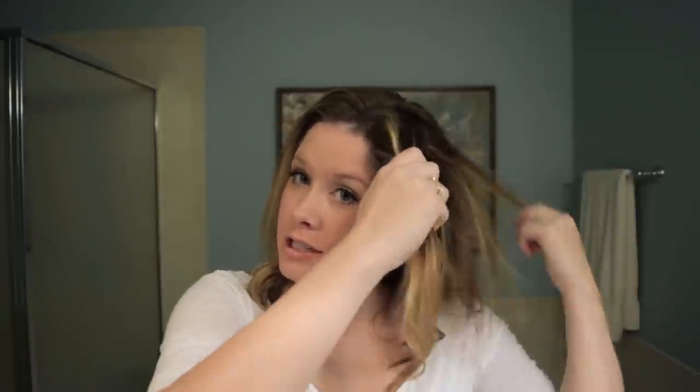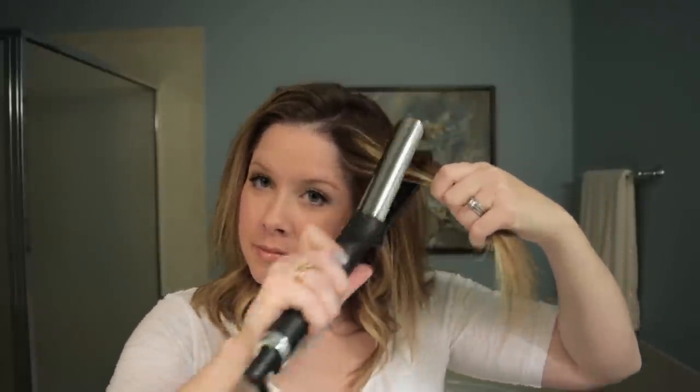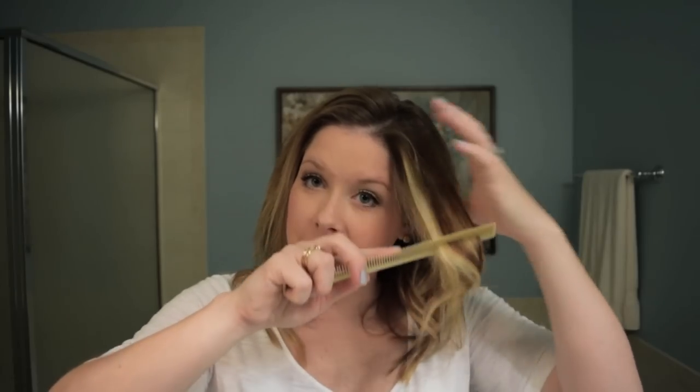Once the bottom is curled, let out your top section. You want to pick up a rather large section near your temple, and this will be the quickest curl you do because we want this to be the softest. Go ahead and comb that out right after it drops so you get just barely a wave in there.